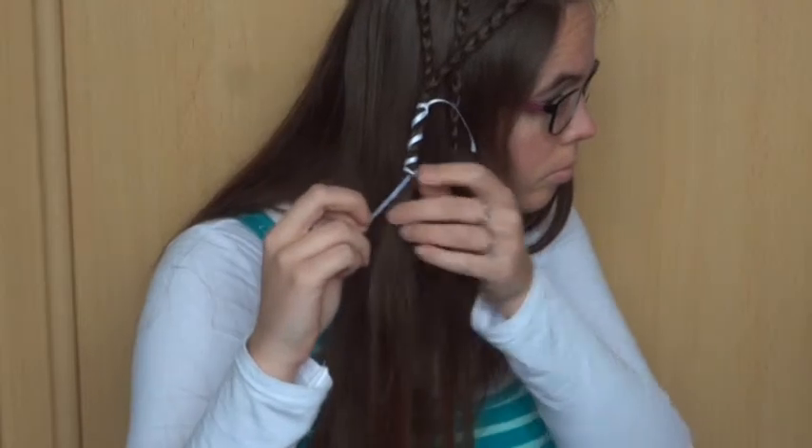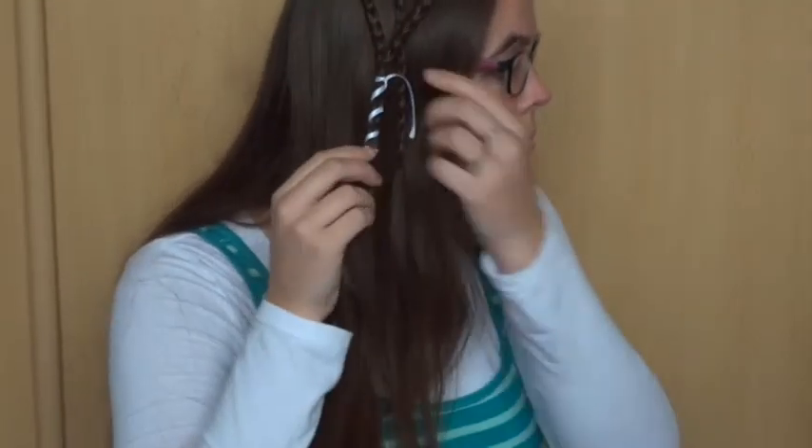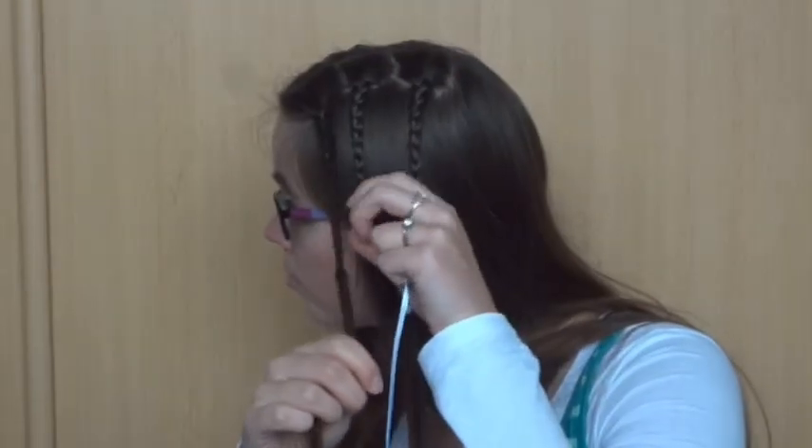You can leave the ends of the ribbon like this, but if you don't like it, you can cut them off or turn them into a small bow. I'm choosing to leave them like this. Now do the same thing on the other side of the part.